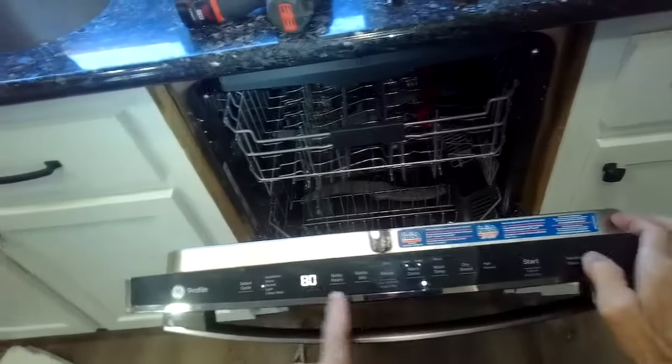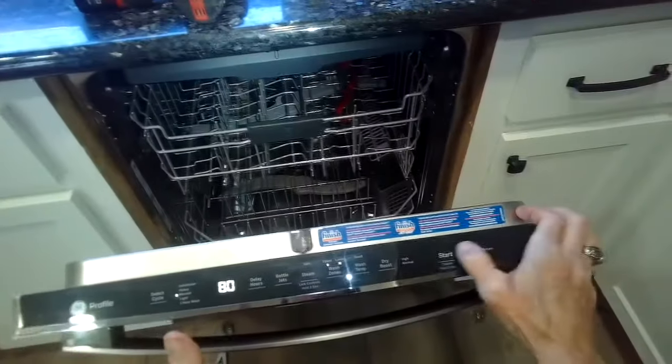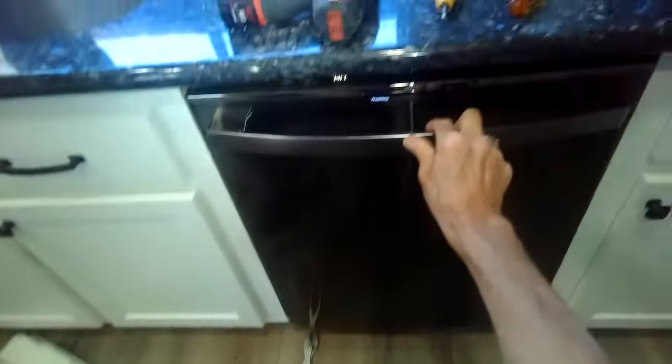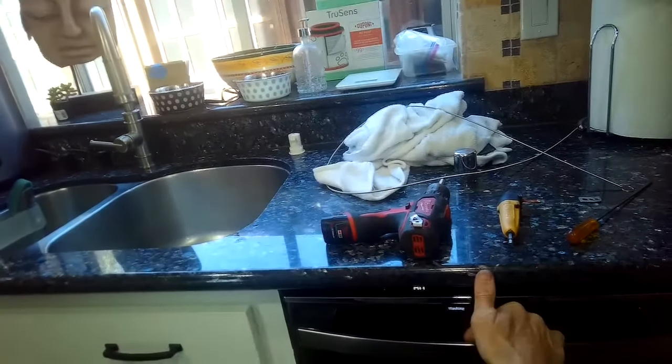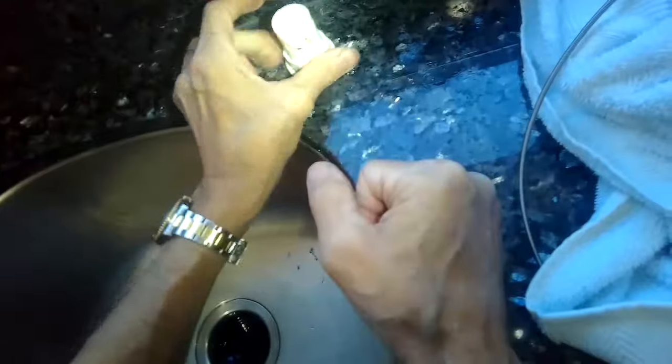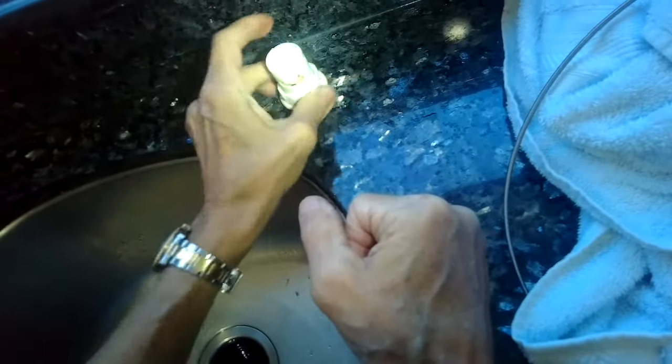Put the cap back on — it just clicks one way, you can only go one way; the other way it doesn't fit. I'm going to see if it'll drain now. I asked it to drain and it sounds better.